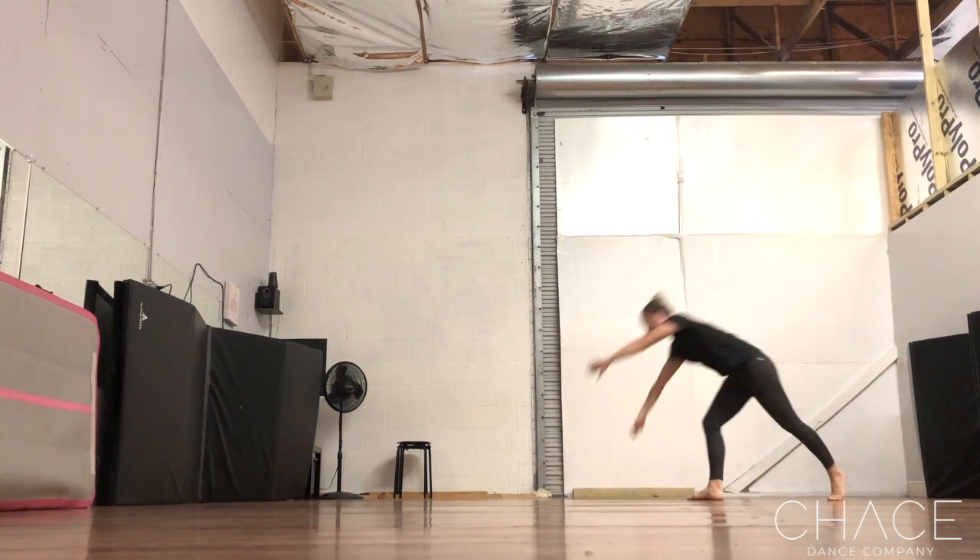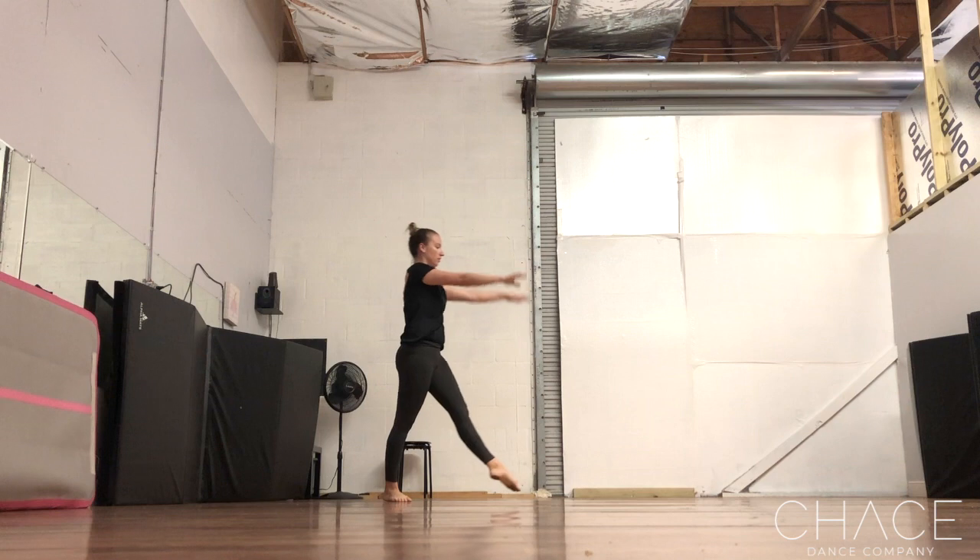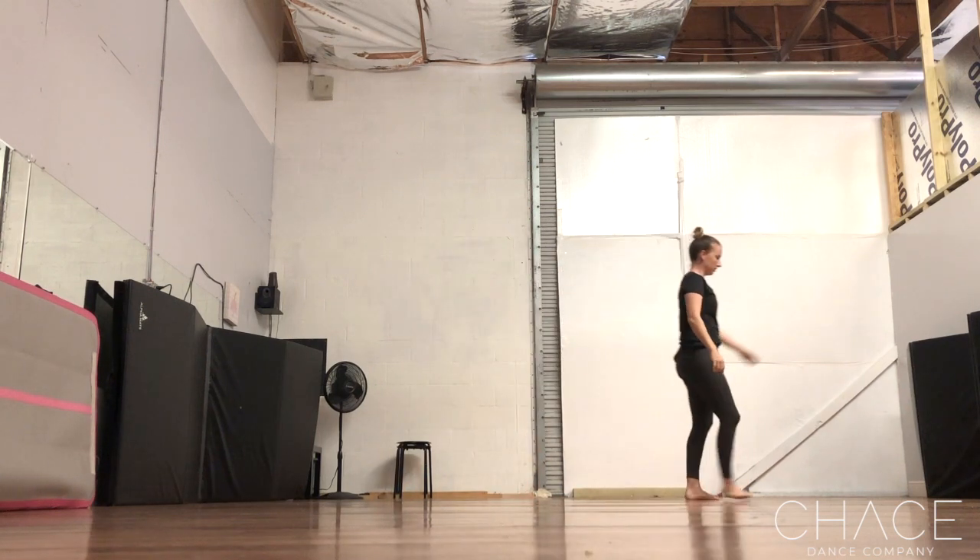Or you can do a cartwheel and pivot your hips to land the way that you started. Again, that's your teacher's preference.